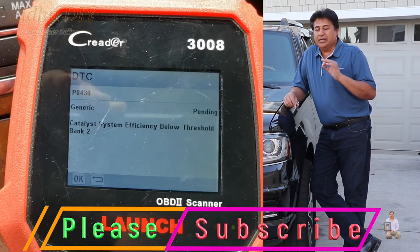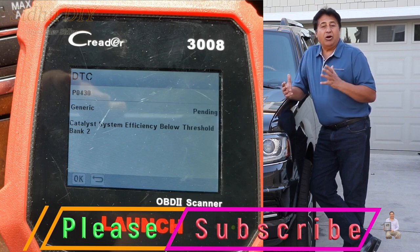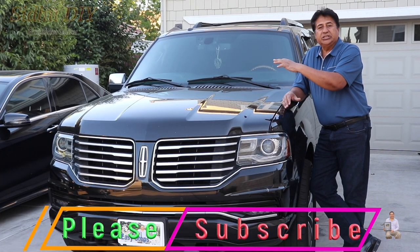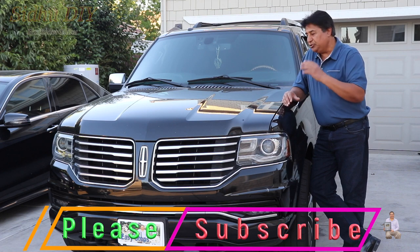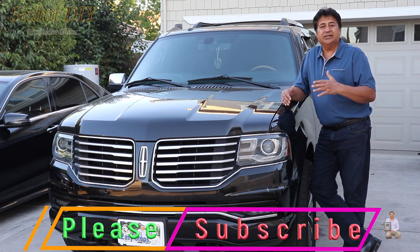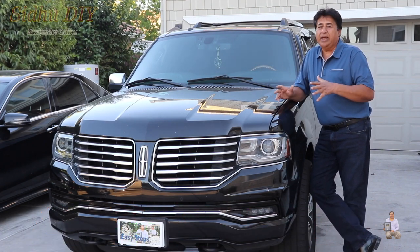When I ran the scanner, the code picked up P0430, which is a bank 2 sensor side — the oxygen sensor is bad. I troubleshot by switching the oxygen sensor from the sensor side to the driver side, and there was no change. The oxygen sensor is fine, but the catalytic converter has an issue — the catalytic converter has gone bad.